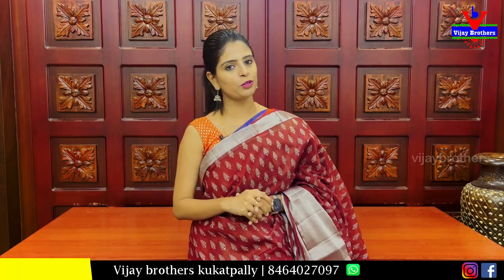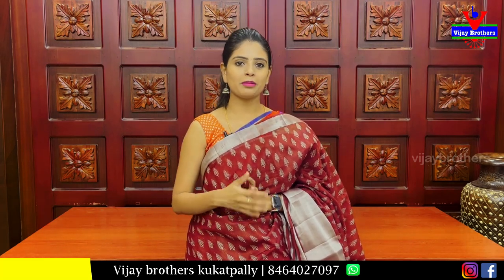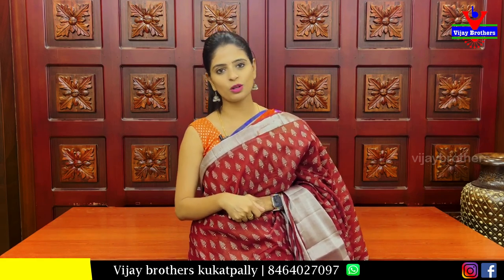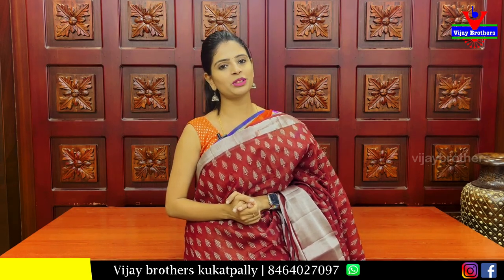So the price is ₹1,135. If you want to purchase, please visit our website — the link is in the description box. If you have any problems, please contact us on WhatsApp. You can also mention your questions in the comments on this video. Please keep smiling, take care, bye bye.